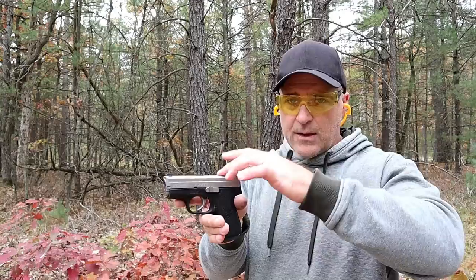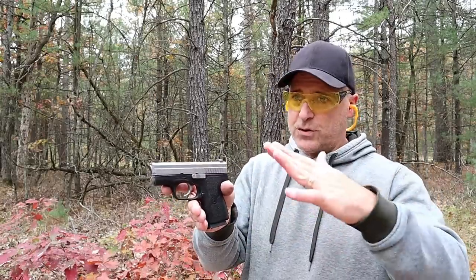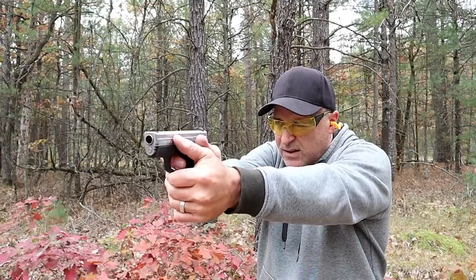This .45 ACP, all the way down to their .380 models and all the nine-millimeters — you name it, steel frame or polymer frame — uses that same trigger pull, so it makes it easy to train with. Let me go ahead and take these shots here.